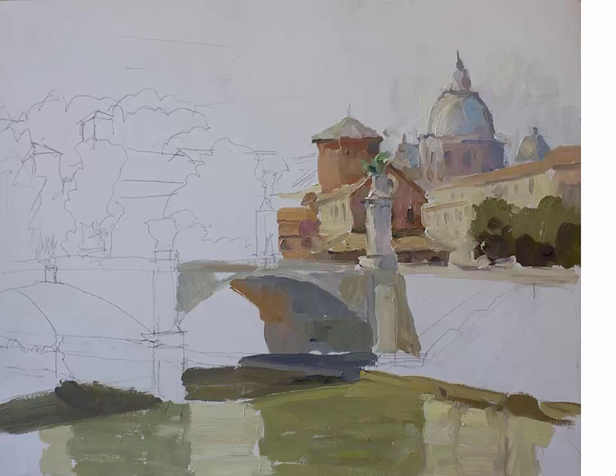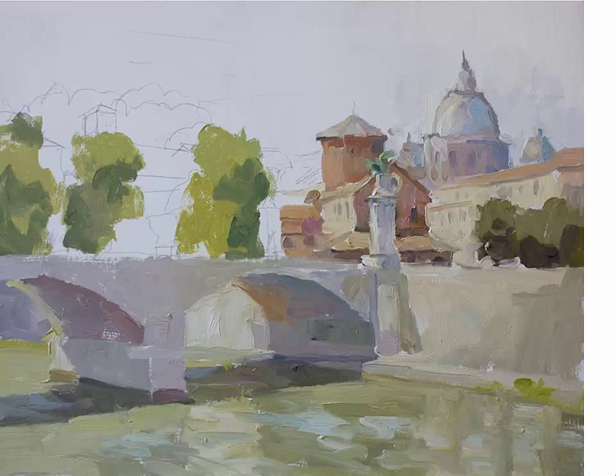Now I am moving on to another area, which is the bridge and the water. This is the secondary interest point that supports the main focus of the architecture. I enjoy painting the movement of water and its reflections. The important aspect of painting water is to remember to keep it simple and to have it look like water.